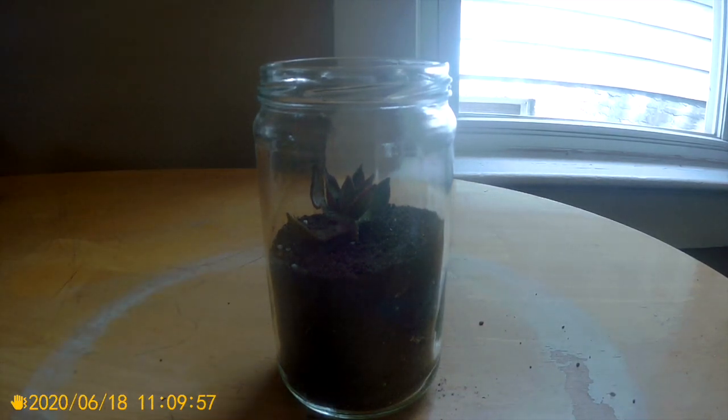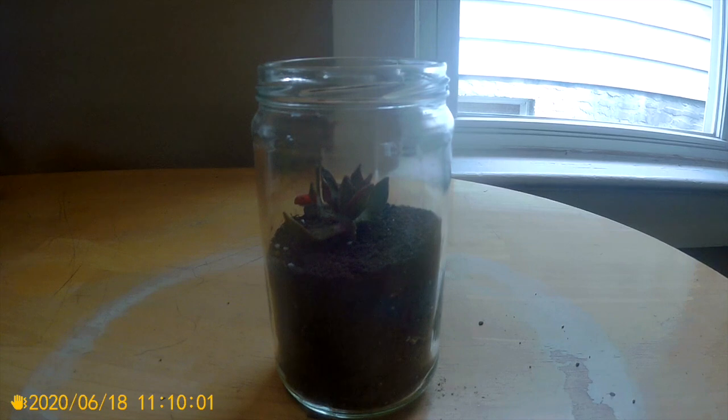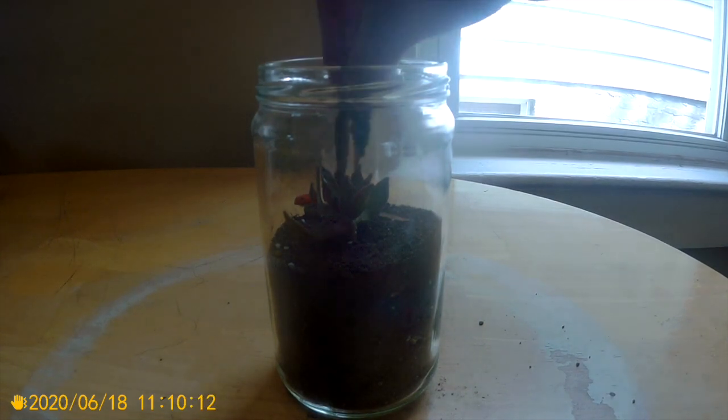Your last step is to decorate your little desert the way you want to. In my desert, I added a little bug on a rock and some sticks.